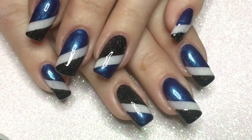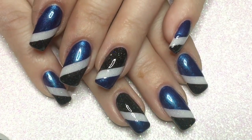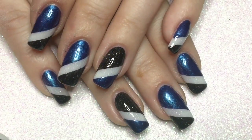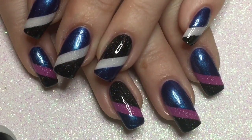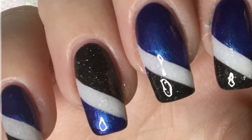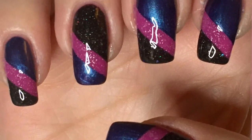Here is the finished manicure — I hope you like it! If you do, please give me a thumbs up and don't forget to subscribe to my channel. And to show you the difference, I put one hand under UV light and it turned pink, and I left the other hand out of it so it's still white. And as usual, thanks for watching — see you next time! Bye!